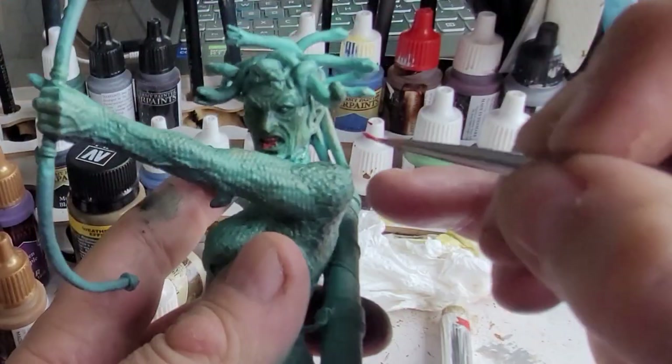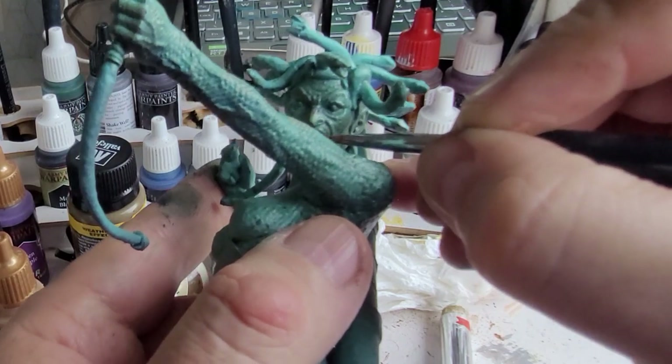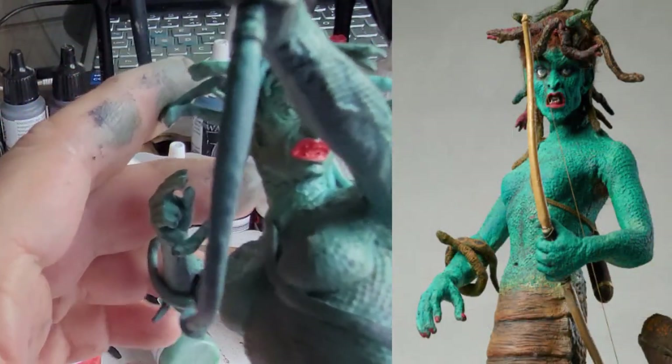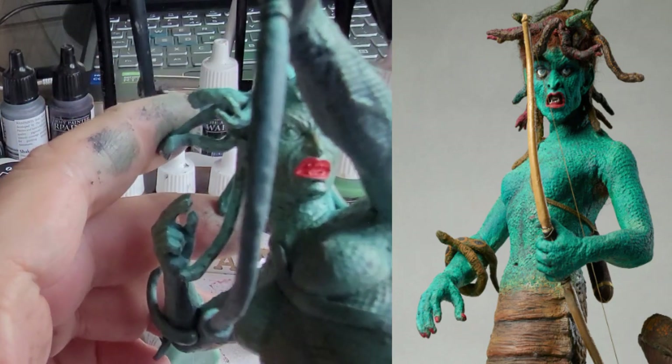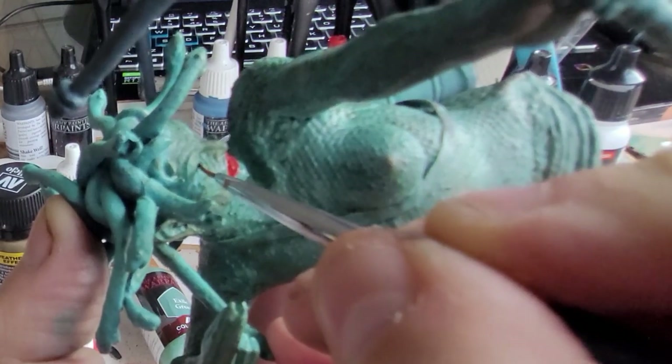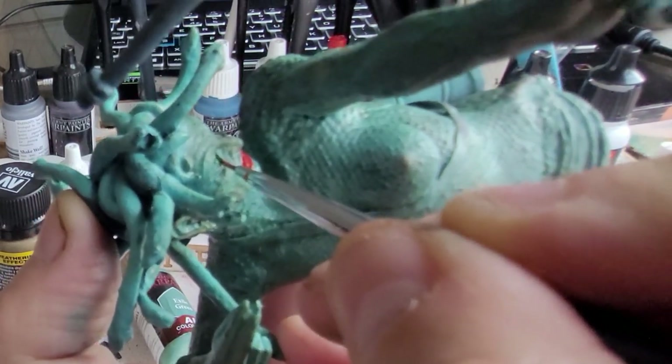Now mix in a couple of colours — a skin colour and a red colour — and I'm going to go over Medusa's mouth. The Ray Harryhausen figure of Medusa has a really blood red mouth, and when I looked at that I thought okay, that doesn't look too bad but it's a little bit too red, so I'm going to tone that down a little bit.